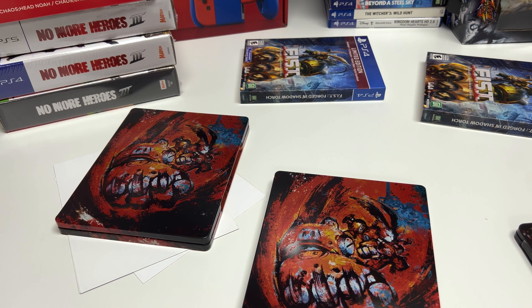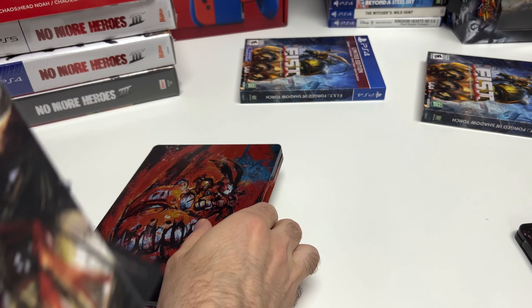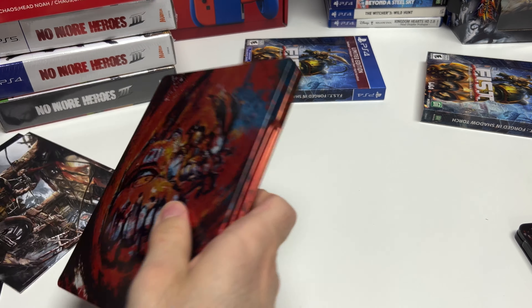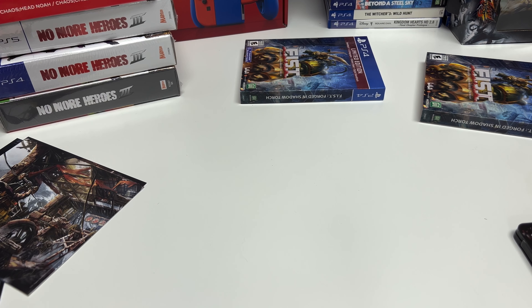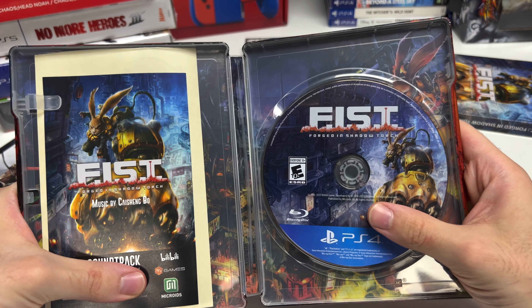Now let's take a look at the PS4 copy — same lithographs as you can see right here. Everything's going to be the same; we have the soundtrack code inside with the game disc.